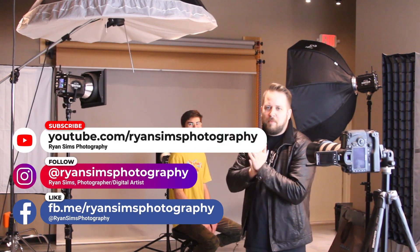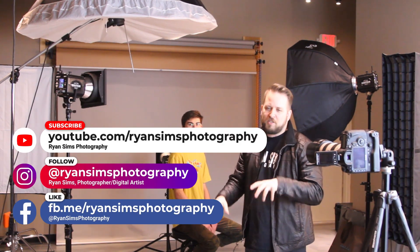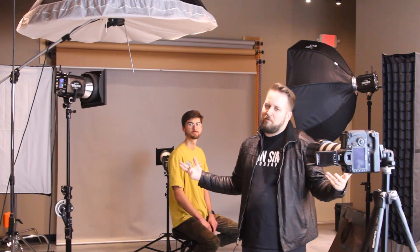Here we are in the studio. I've got my boy Nick over here and we're going to recreate this image — the promo art for the Netflix show 13 Reasons Why. Never seen the show before, but it looked like a really cool shot so we're going to do it.